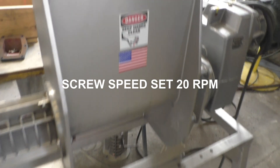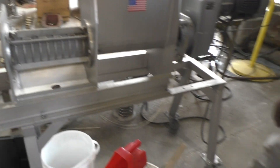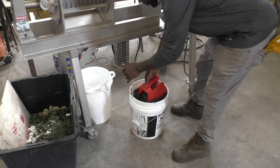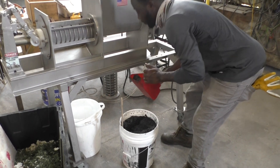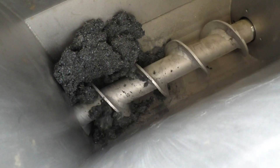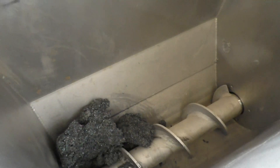We're about to start. The screw is turning at 20 RPM. Go ahead and start feeding some in. I don't expect this to bridge, but in case it does — on a bigger press it wouldn't bridge. It's feeding pretty well; you have to feed quite a bit more in there, four or five scoops.